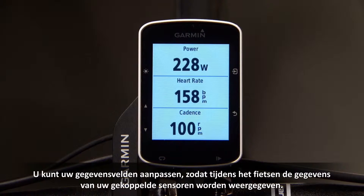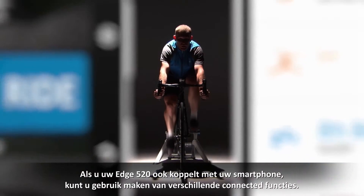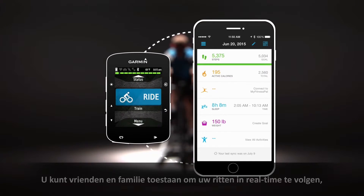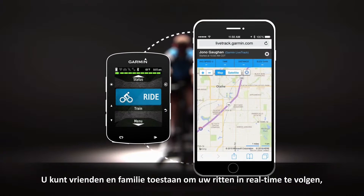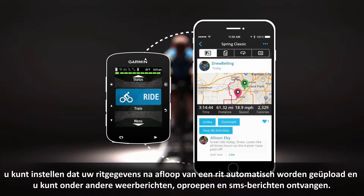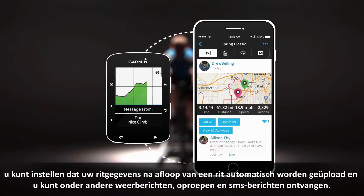You can customize your data fields to display data from your connected sensors as you ride. When you also pair your Edge 520 with your smartphone, you gain access to a wide range of connected features. You can allow friends and family to follow your rides in real time, automatically upload your ride data when you're done, get weather, and receive call and text notifications.